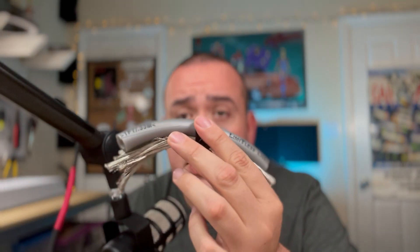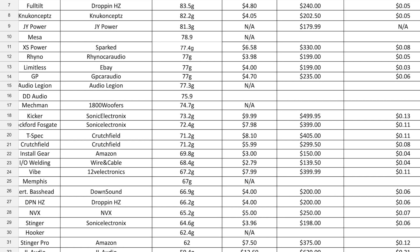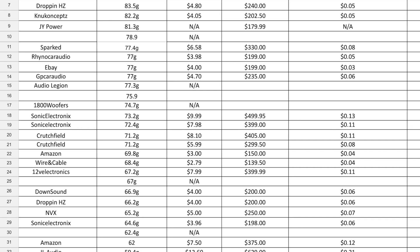For my final thoughts on the Limitless Lithium: it actually did pretty well, ending up in the number 12 spot. It's definitely an oversized cable at four dollars a foot, and being tinned, I think it's a pretty solid value. It had 77 grams of copper, 101.2 grams overall, and a jacket thickness of about 3.3 millimeters. The slight uniformity issue is barely noticeable — just one thin spot. For four dollars a foot, I can absolutely recommend this wire.